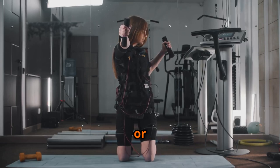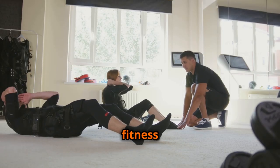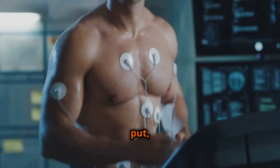Electrical muscle stimulation, or EMS, has become increasingly popular in recent years, touted as a revolutionary tool for fitness enthusiasts and rehabilitation patients alike. But what exactly is EMS, and how does it work?